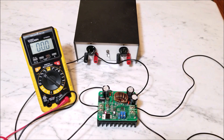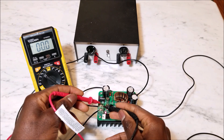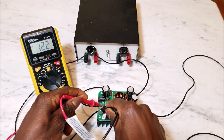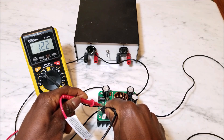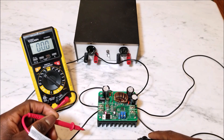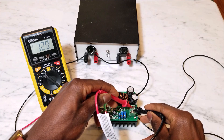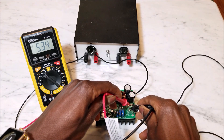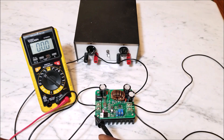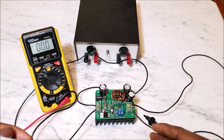Here's an example of what the boost converter does. I have the converter hooked up to a power supply pushing out 12 volts. When I measure the voltage at the input of the boost converter it reads 12.2 volts. The boost converter then steps that up to whatever voltage you want — at the output it's reading 53.4 volts. So it took 12 volts and stepped it up to about 50 volts, which is pretty cool.